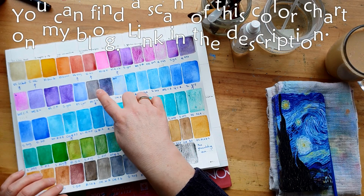Now we're going to do the Schmincke Horadam Cobalt Violet - really, really beautiful. This is the apatite pigment I was talking about. It's like a super royal pigment.